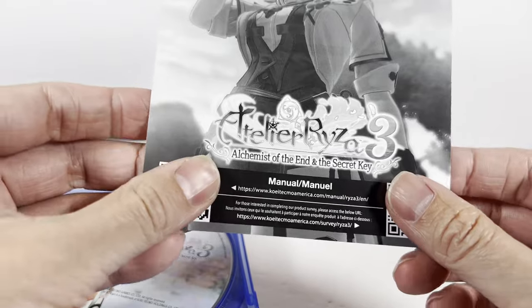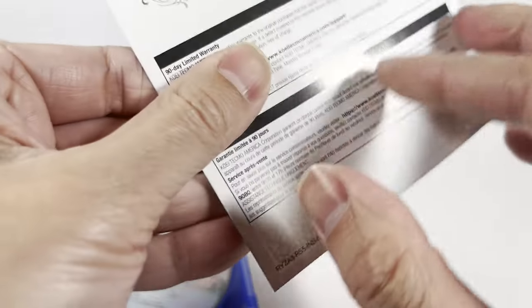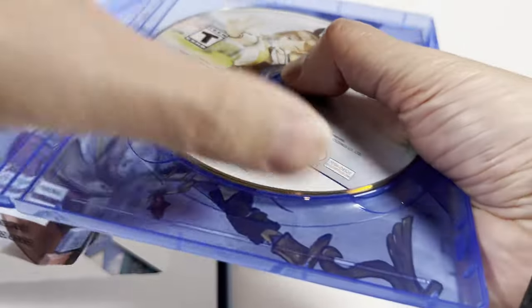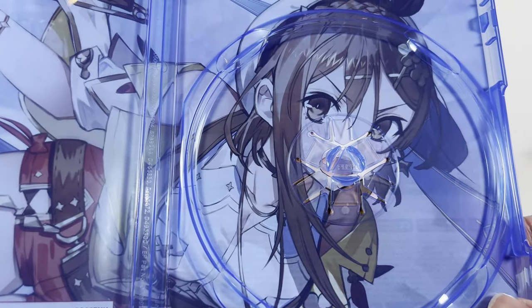There's a quote-unquote manual in here. You scan the manual for this, but it is just a dumb printout, as usual. And then on the inside we've got not necessarily a reverse cover, but we have a different piece of art here. And then the disc, obviously.